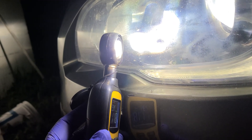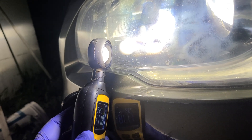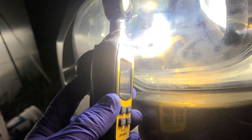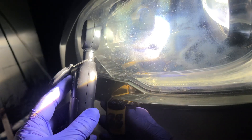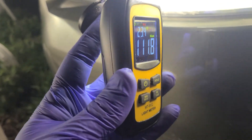At least here on the garage wall — I chose it because it's just a solid white surface — this meter is showing a marked improvement. It should be visible, and the meter confirms it.